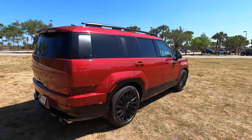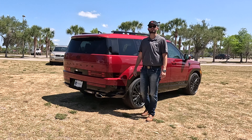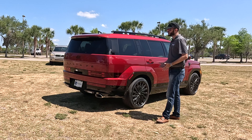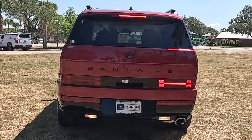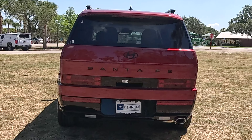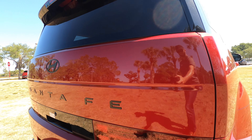Flat badging with the matte black and a hidden windshield wiper in the rear, plus a digital rear-view camera giving another 180 degrees of visibility. When you go Calligraphy for safety, you're more than taken care of — everything is digital with all updated safety features, including forward collision avoidance assist, blind spot collision avoidance assist, rear cross traffic collision avoidance assist, parking collision assist, lane following assist with lane keep assist, rear occupant alert, forward attention warning, and park distance warning for front, side, and reverse.